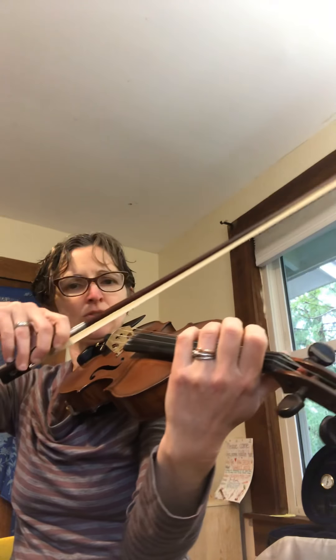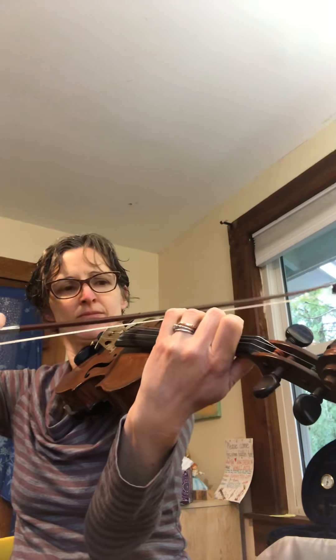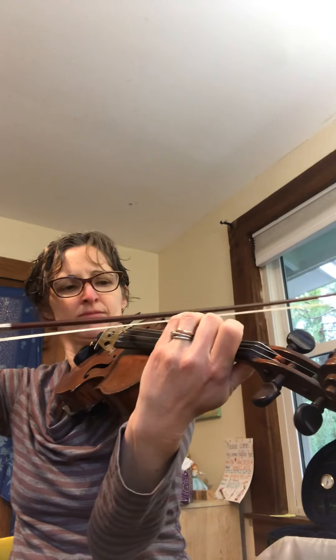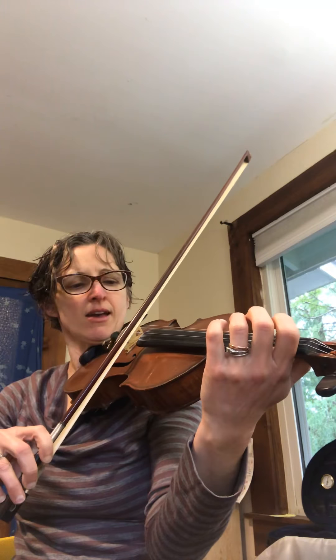One, two, ready, G. Three, five, two, ready, G. One, two, ready, A. Two, ready, A. With the D.